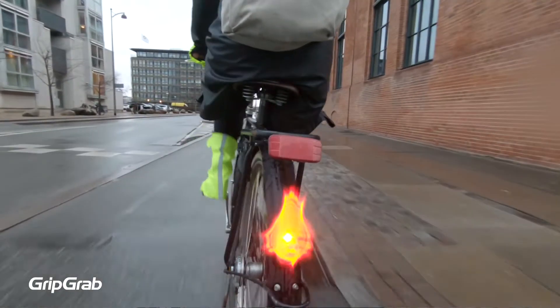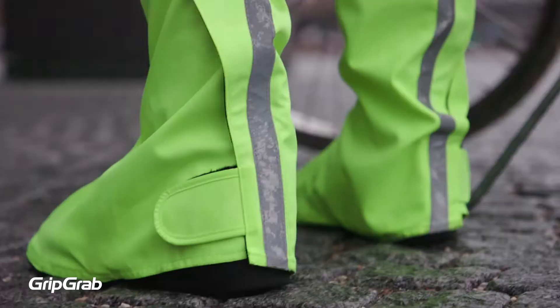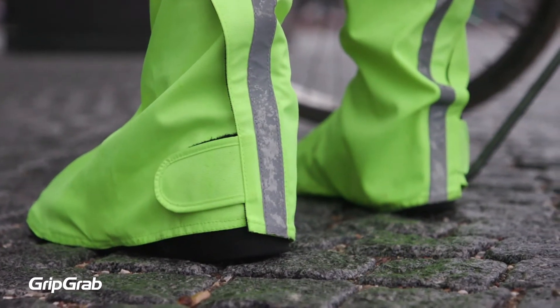The shoe cover comes in both black and high-vis yellow. To aid visibility on both models, we have added reflective details to the shoe cover.